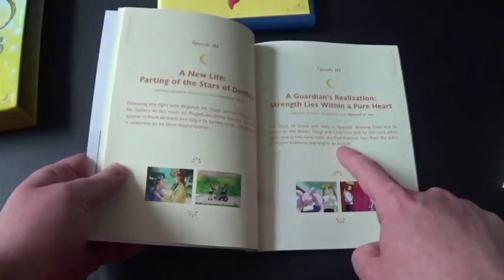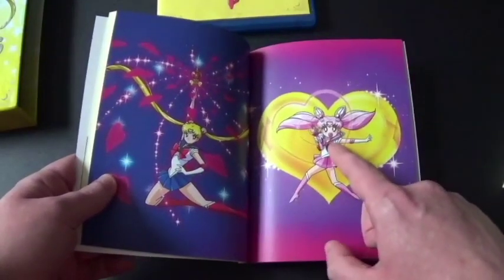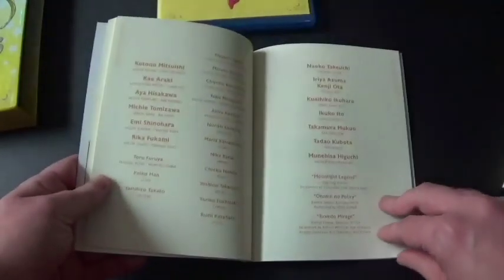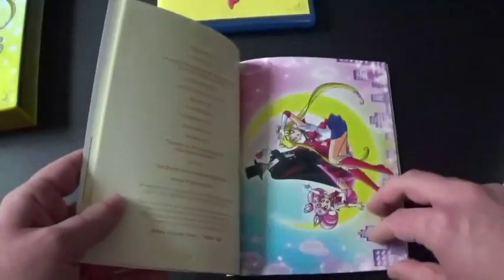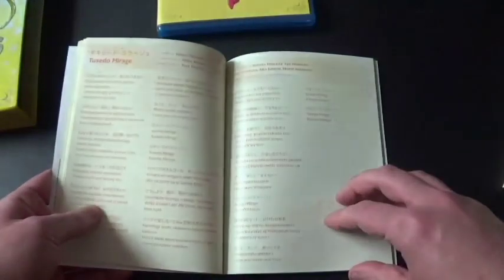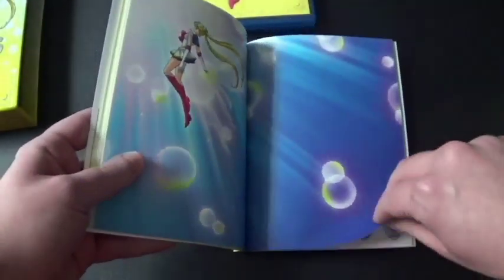This one was the final episode of the third season. Wow, look at that — there's Sailor Moon, and I believe that's Sailor Chibi Moon. We've got the English cast and the Japanese cast. There's Sailor Moon, Sailor Chibi Moon, and Tuxedo Mask. Wow — Moonlight Legend, that's the Japanese name for it. Tuxedo Marriage. There's Sailor Moon and her new power-up.